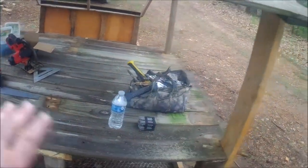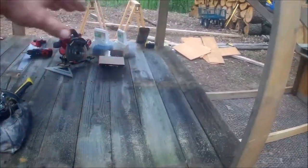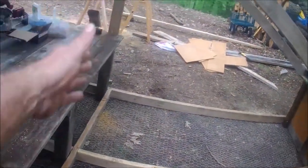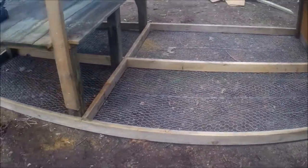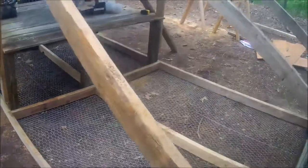We're going to enclose all this and put the roosting boxes on either side with a door that drops down. There'll be a door up here with a slide and a ramp for the chickens, and they'll have all this nice protected space. Neither one of us has ever built a chicken house before, so we're just trying to figure it out.